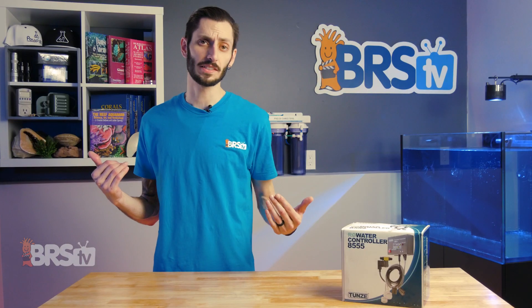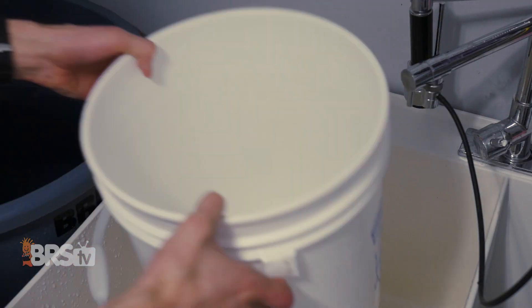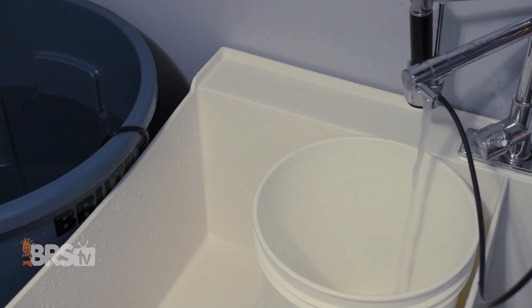One of the absolute basics of reef keeping is starting with clean water. Tap water often has chlorine, chloramine, and other dissolved solids like copper and iron that can build up in our reef tanks to toxic levels quite quickly.